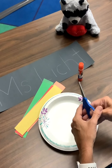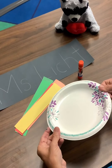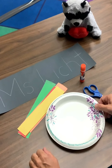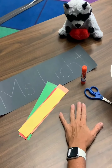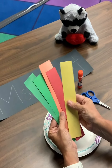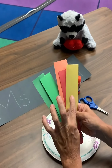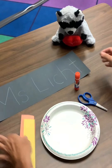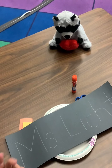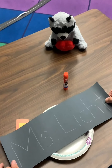All right, we're going to get started with a project today. You're going to need your scissors. I got a plate — you don't have to have a plate, but I have one because we're going to make scissors salad. You can do it on your table. You also need to go to your wait-for-teacher bag and find the strips of colorful paper — green, orange, red, and yellow. And you should have a black sheet of paper with your name on it. Oh, and a glue stick. Go get your materials and we'll get started.